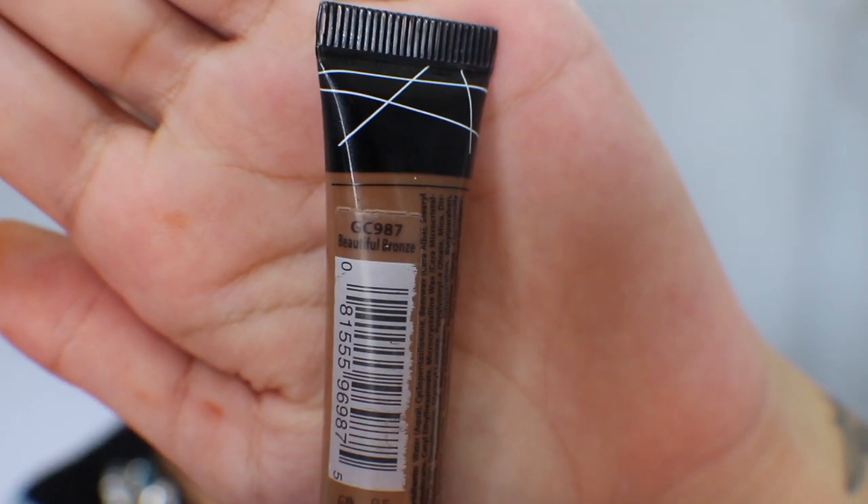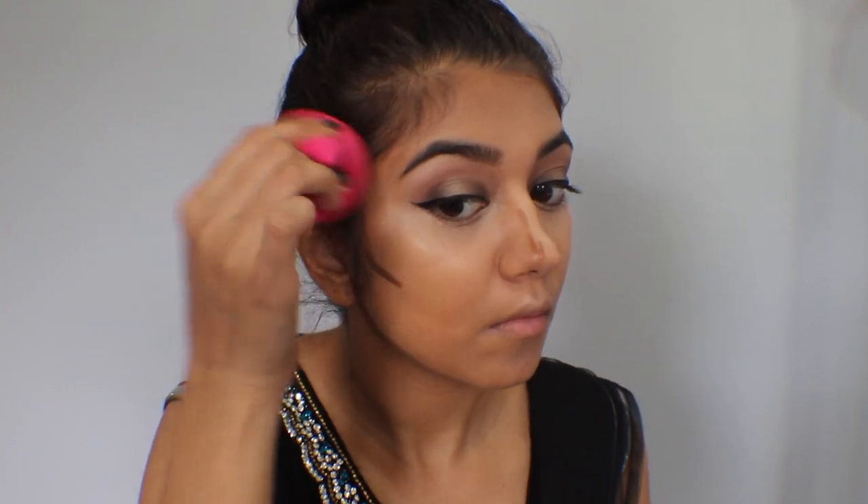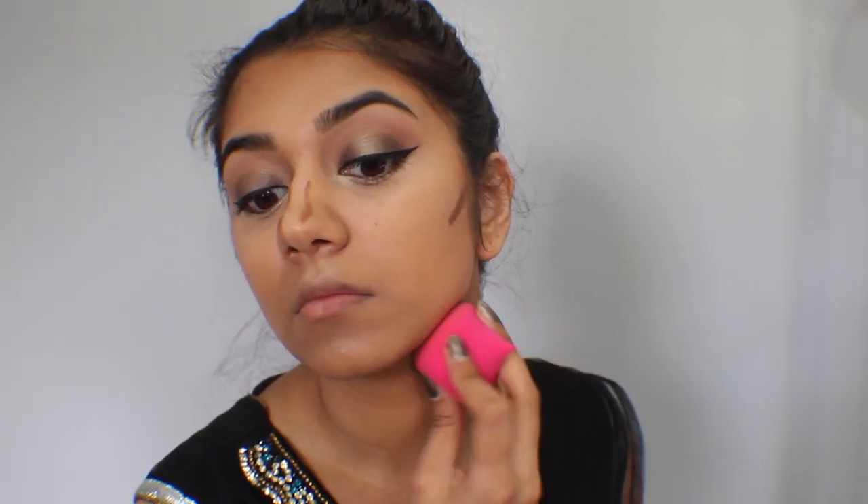To contour, I'm using Beautiful Bronze and applying it right under my cheekbones, my hairline, the bridge of my nose on either side, and my jawline. I'm using the sponge to blend that away — it may take a little while to blend, which is why the video was edited. Take your time, but be sure to be gentle with your face, because after all it is your face — don't beat the crap out of it. Please and thank you.